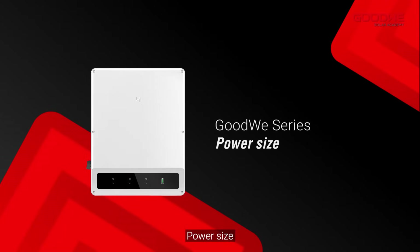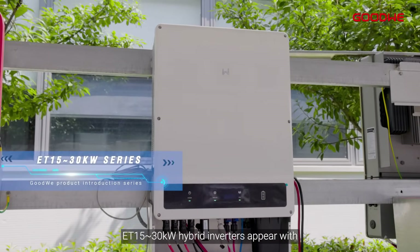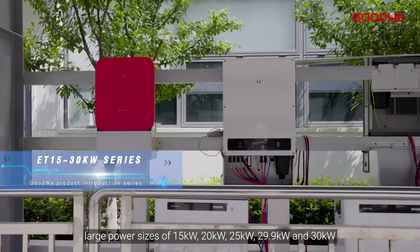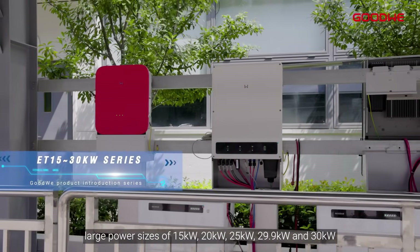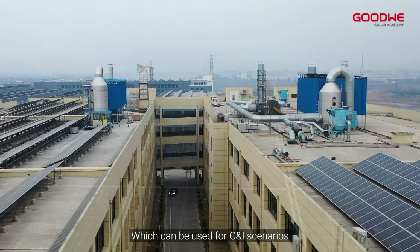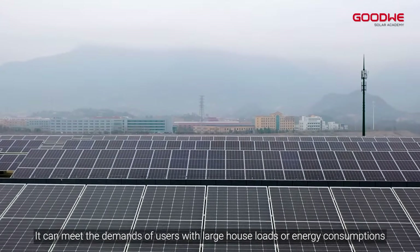Power size: ET 15 to 30 kilowatts hybrid inverters come with large power sizes of 15 kilowatts, 20 kilowatts, 25 kilowatts, 29.9 kilowatts, and 30 kilowatts, which can be used for commercial and industrial scenarios. It can meet the demands of users with large house loads or energy consumptions.